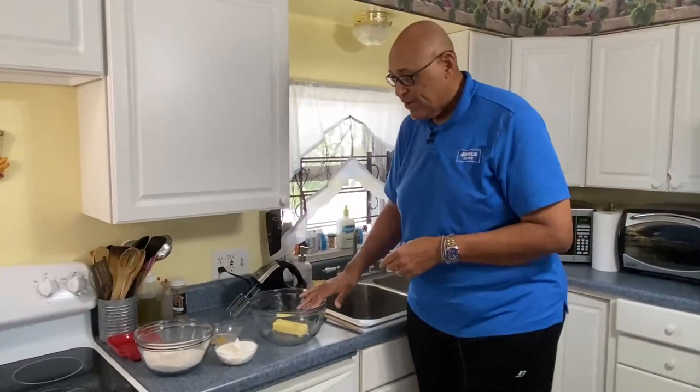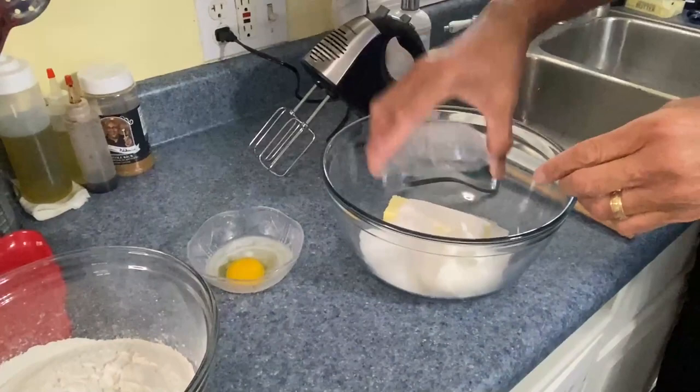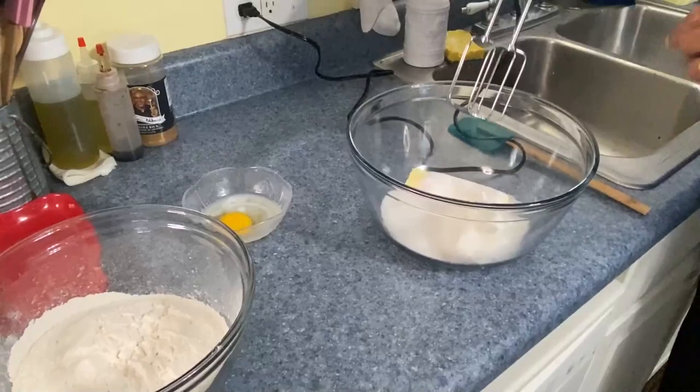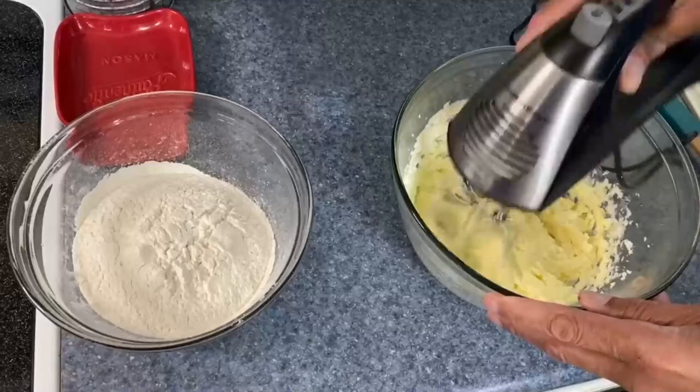Now, I have a half a cup of butter, a half a cup of shortening, and three quarter cups of sugar. And I want to cream this together. And once I get that creamed together, I'm going to go ahead and mix in our egg with two and a half teaspoons of almond extract. So let's get this creamed.